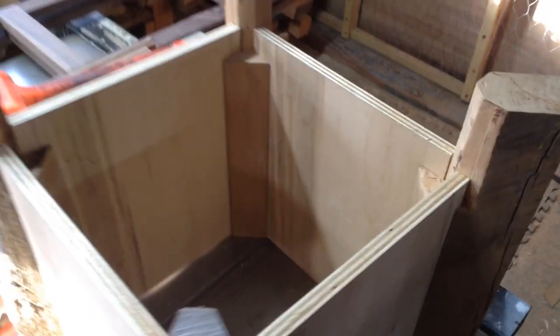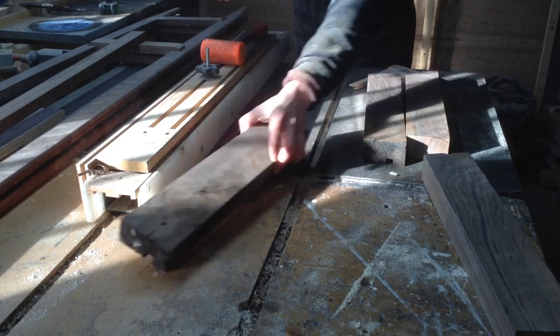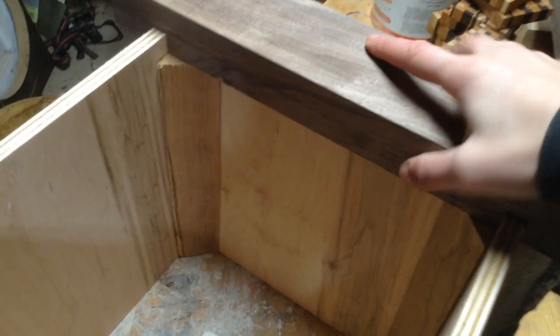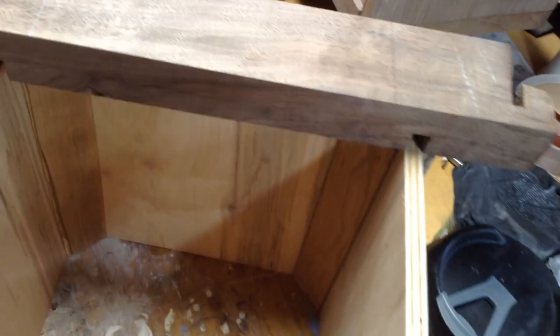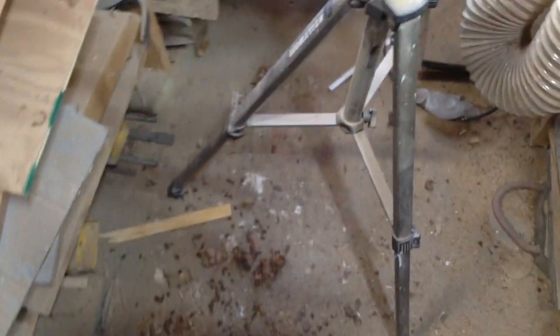I went through a process deciding how I wanted to do the top, then settled on adding walnut. This scrap is about an inch and a half thick and I'm adding a half-inch groove on the bottom to match the groove on my box. You can see how those fit into place, and then once they're lined up I can make lap joints on the top. If this is beyond your capabilities, you could just place walnut on top and screw it together.